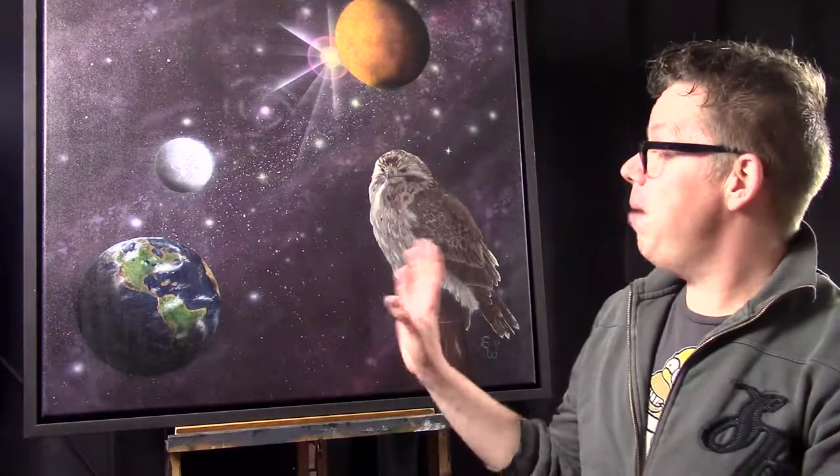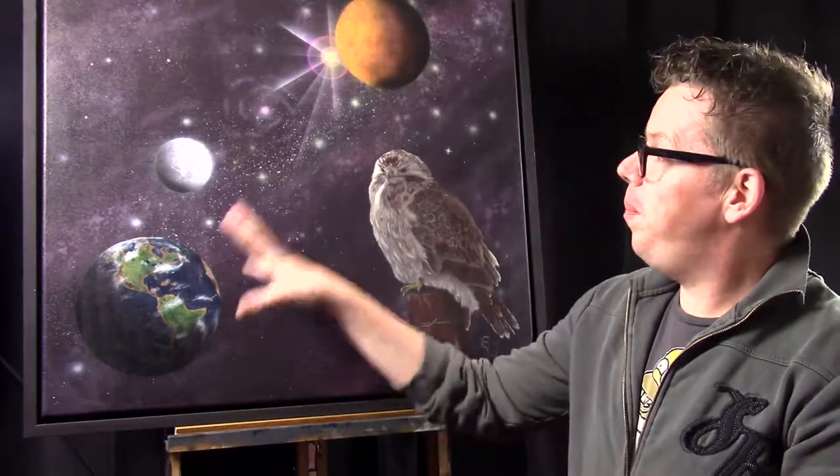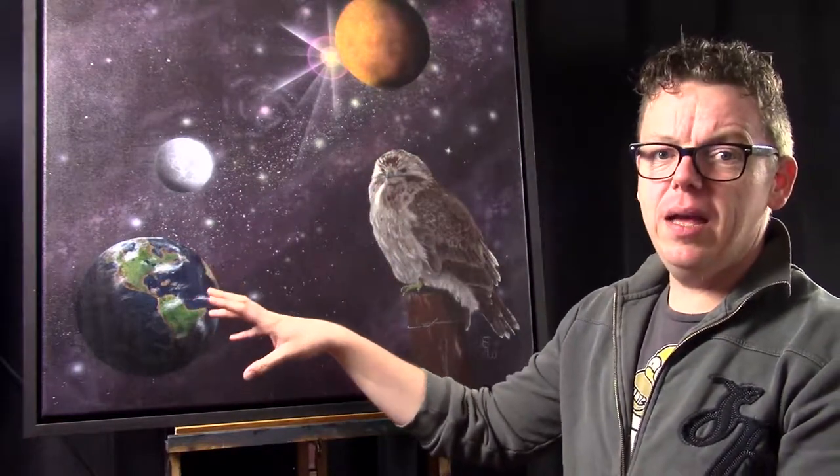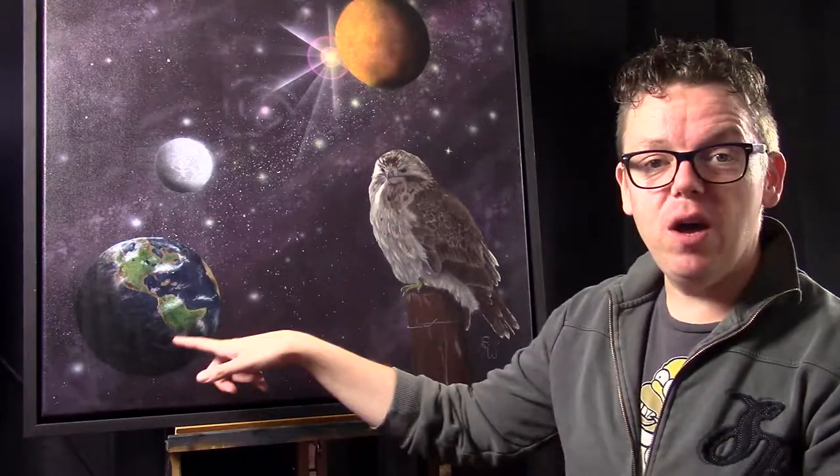I also used the airbrush on the planets and on the background, and I thought it would be nice to include a bird, so I put in a bird and painted it only with acrylic paints. On the planet I also used the airbrush again over what I previously painted, because of the shadows — the airbrush can lay in beautiful shadows, so I like to use it for layering in those shadows. I will talk about that more in this tutorial, so I hope you enjoy.